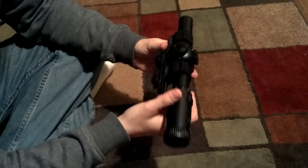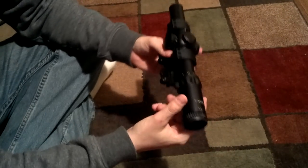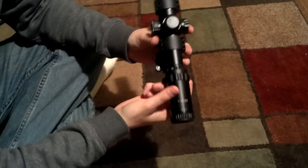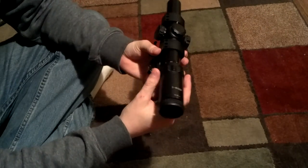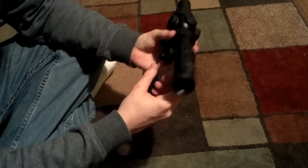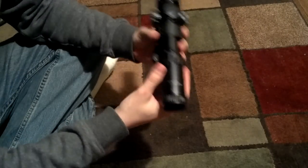This whole setup costs less than $180, so for the price you can't beat it. But if you're looking for a super rugged, reliable, waterproof, do-it-all tactical scope and mount, I'd look somewhere else. This just doesn't have it.